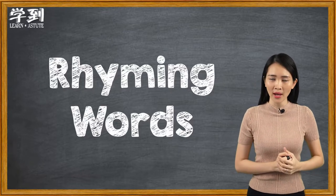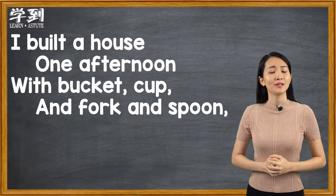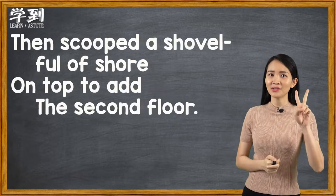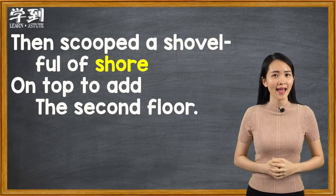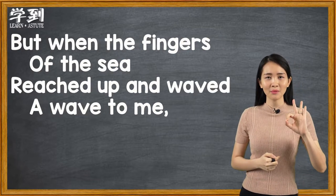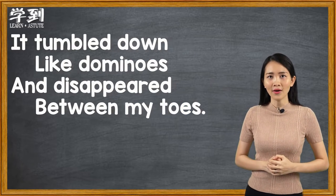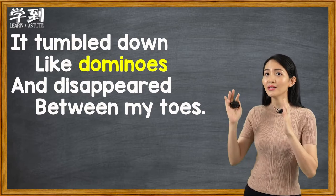Also, be strong when we face challenges. Let's identify the rhyming words in this poem. Rhyming words are words with the same ending sound. In verse one, the rhyming words are afternoon and spoon. In verse two, the rhyming words are shore and floor. In verse three, the rhyming words are sea and knee. Verse four, the rhyming words are dominoes and toes.